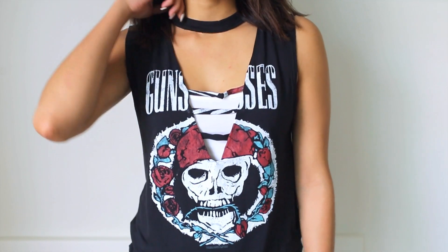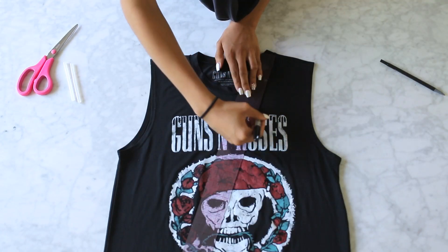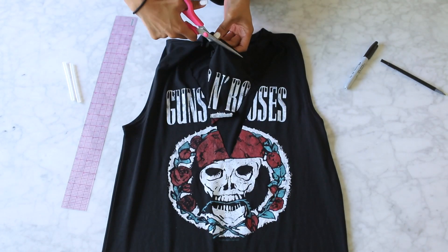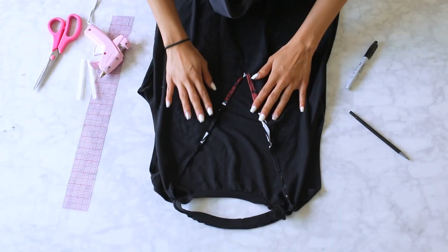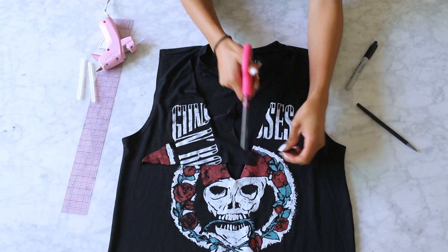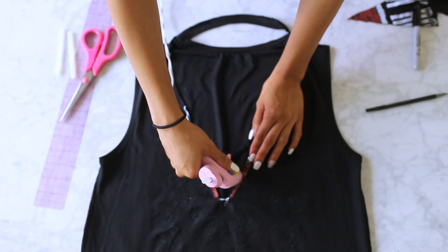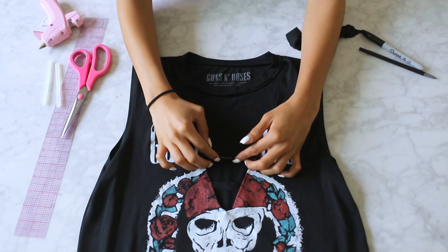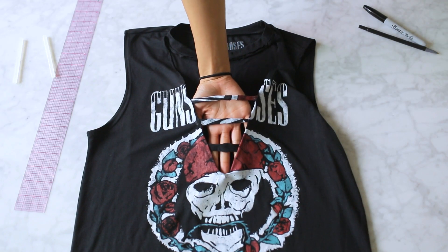For my DIY, I will be transforming this band tee into a trendy mock collar choker cutout top. Begin by cutting a deep V into the shirt. I used a ruler to assure the lines were straight by tracing them out. Cut out that deep V but be sure not to cut out the collar of the shirt because you're going to need that. Then fold back each of the sides of your deep V and secure them down with hot glue to create a nice even line. For the last step, you will be using the cut out scraps of the shirt. Cut them into strips and then simply fold them over twice, securing them down with a little bit of hot glue. Flip the shirt inside out and attach them to the back of the shirt with hot glue. This will create the cut out effect. Once you've completed that step, you're all done with your new trendy shirt.